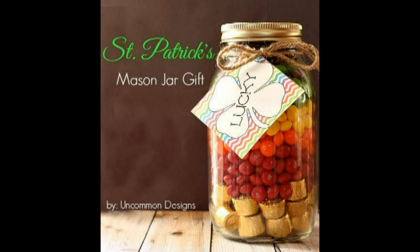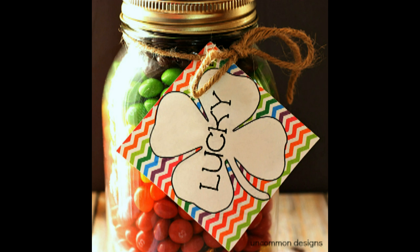Need a special thank you for St. Patty's Day? Here's a little something to give as a thank you gift. Let your special friend know just how lucky you are to have them in your life with this colorful mason jar gift and printable tag from uncommondesignsonline.com.